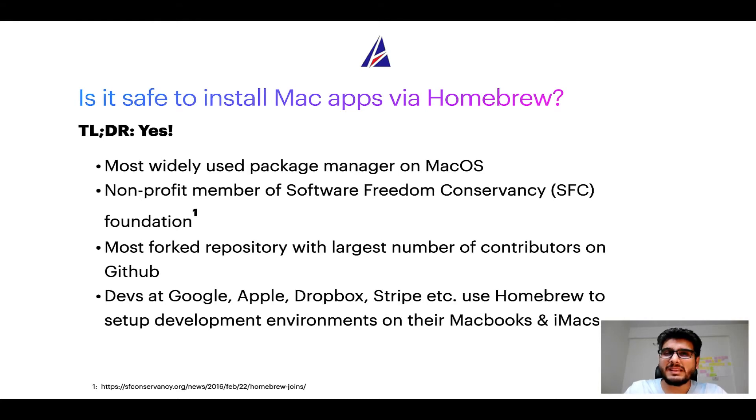You might be surprised to know that Homebrew is the most forked project on GitHub and has the largest number of contributors on its GitHub repository. Many developers at organizations like Google, Apple, Dropbox, and Stripe use Homebrew to set up different development environments on their MacBooks and iMacs.